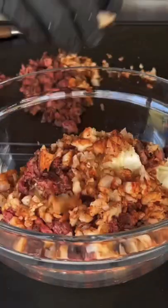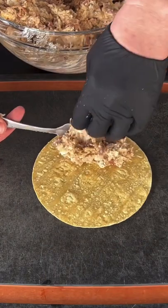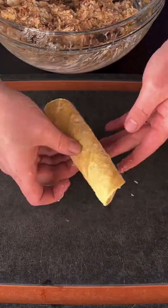That's cream cheese, jack cheese, shrimp, and the steak with some hatch chilies. Mix that well, grab a corn tortilla, and roll it up into your little taquitos.